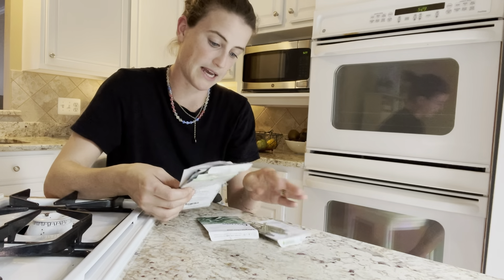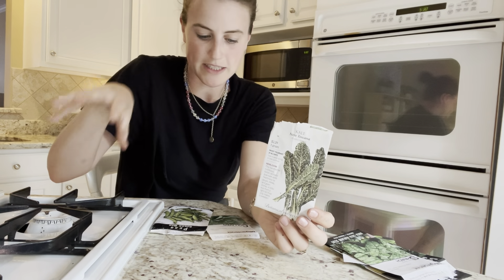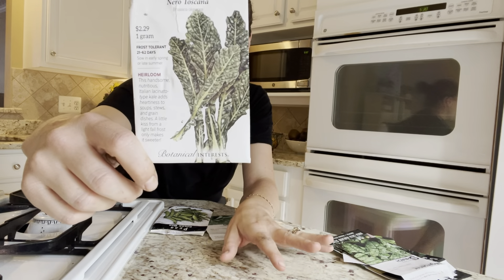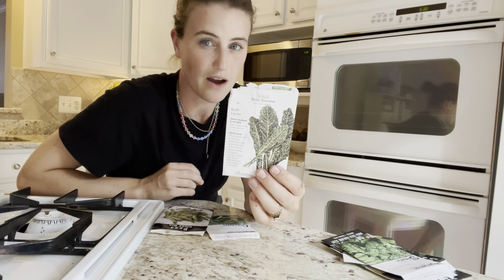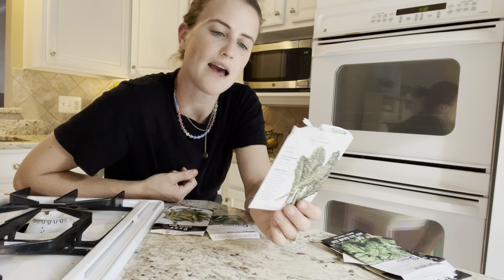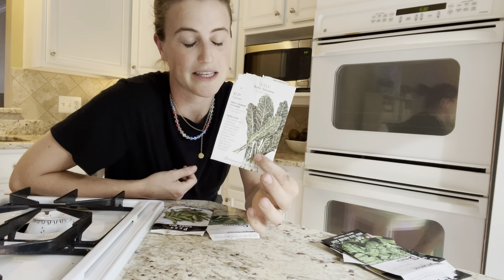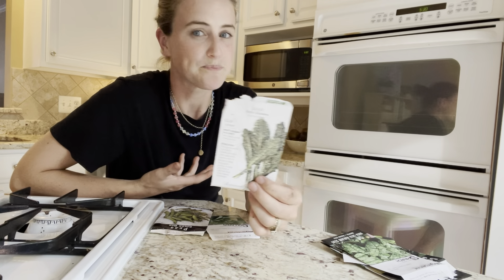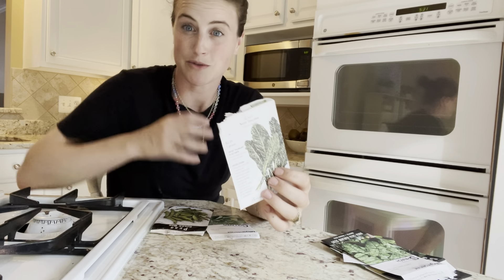In the back raised bed, along the back I did some alternating clumps of Nero Toscano kale — a really nice, hearty, typical kale. Most kales like this tend to be very frost hardy, and I'm imagining it's going to actually winter over here in zone 7A where I am. It says it is really good for tender baby greens, which is how I like to eat most of my salad greens. So that should be really nice — I can let some of it get big for the winter, but I could also just harvest them as baby greens too. So I did a few clumps of those.